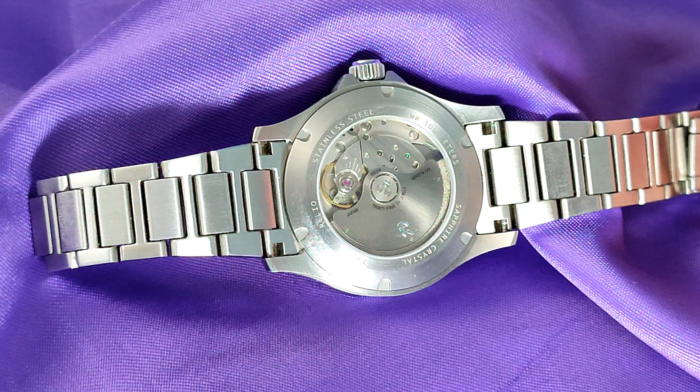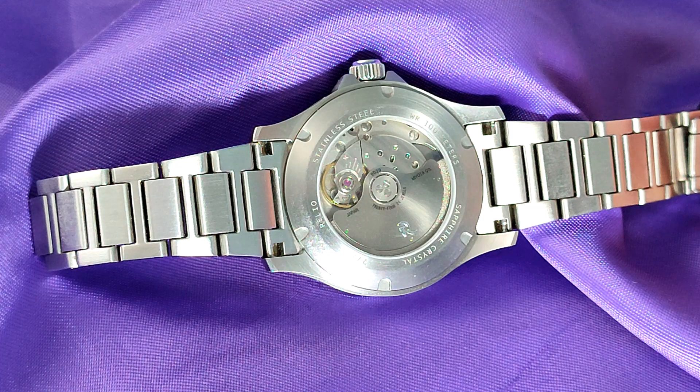It's got a beat rate of 28,800 beats per hour, it hacks, it hand-winds, and it's got a power reserve of about 42 hours. It's a great workhorse, and if regulated correctly can be very accurate. That said, its positional variants fall short of an ETA 2824 or any of its clones. The stack is very shallow, so this makes it an ideal calibre for this type of watch.